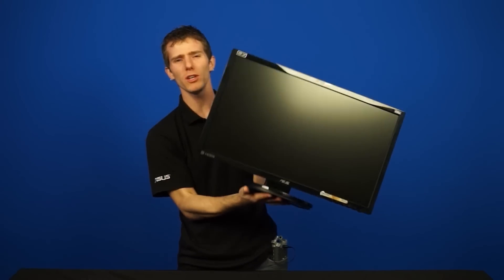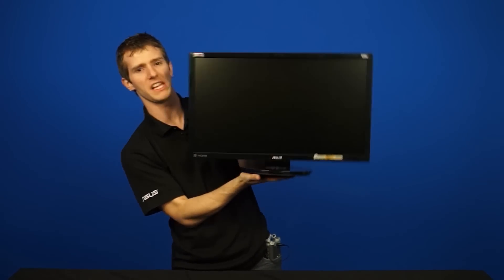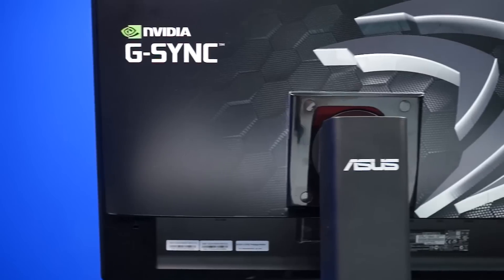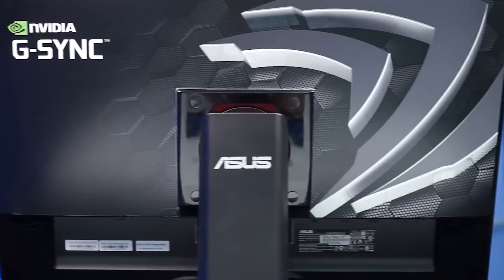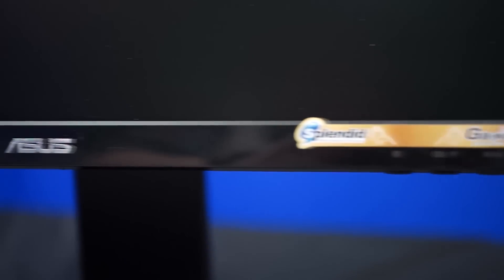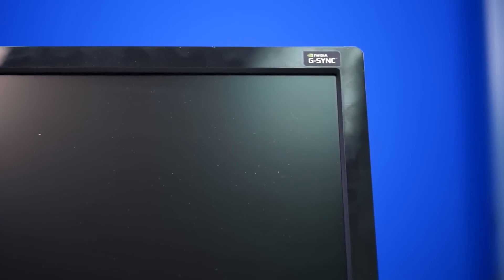Here's the monitor. It's pretty normal looking — I mean, it's gaming looking, all 3D and stuff. But the only real reason this particular one is special is that NVIDIA decided that it would, other than its 144Hz 3D capability and full 1080p resolution, be the monitor to be the very first to support G-SYNC.